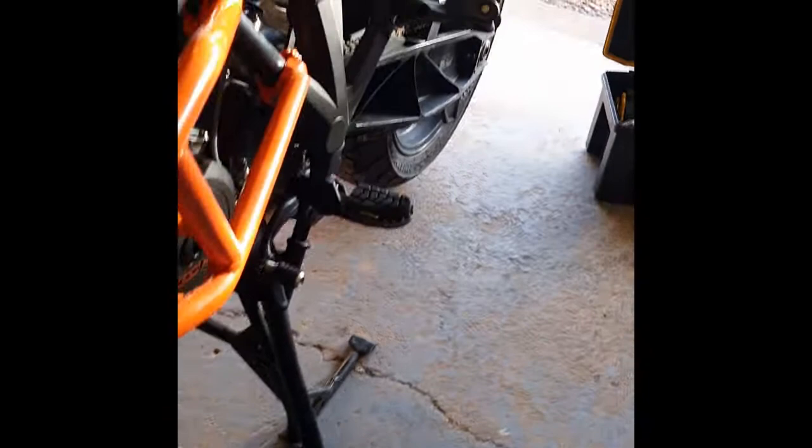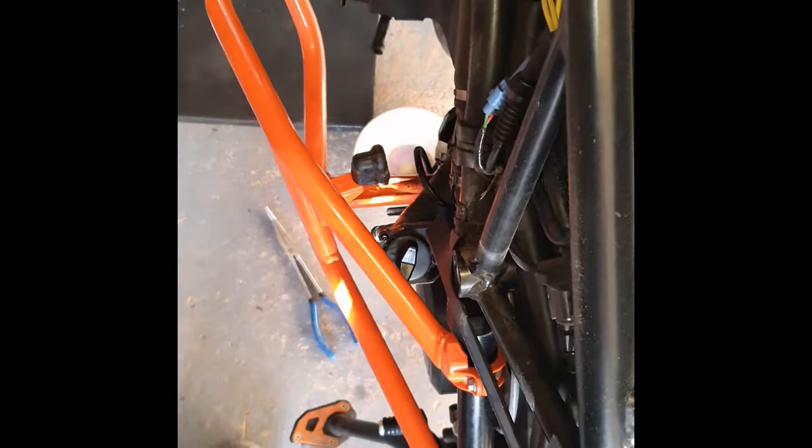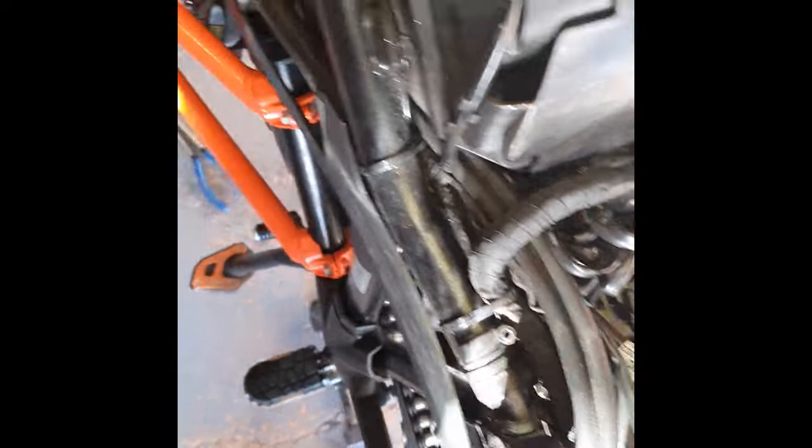At that point it may be useful to have somebody to help you. On this particular motorbike I've got crash bars and they do somewhat impinge upon the removal of the tank — not in a big way — but you need to remove the tank by gently pulling it up from the bottom. There is also a flap at the front that I forgot to mention — that normally goes down here — there are two screws, left and right, and that bit comes off, and you will need to remove that to actually get the tank off.